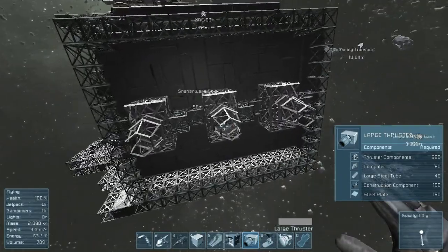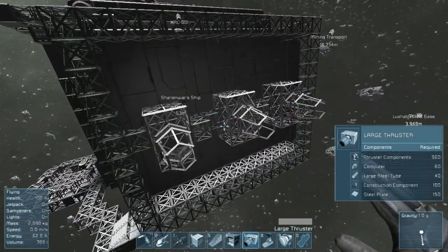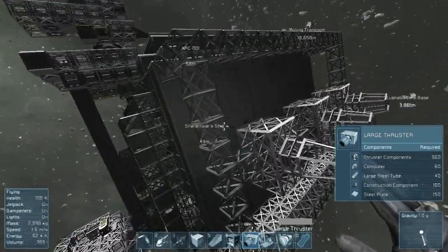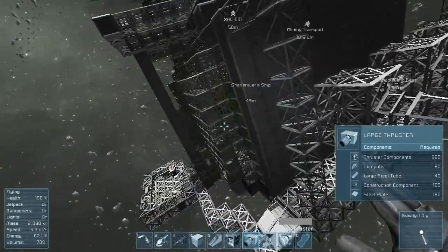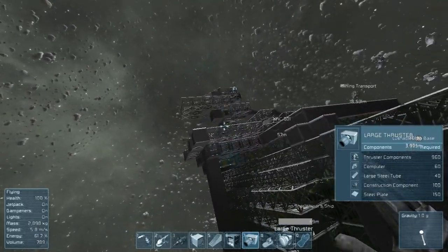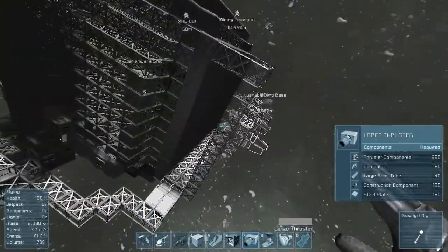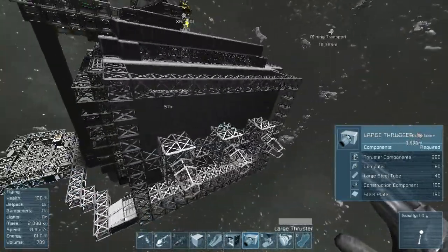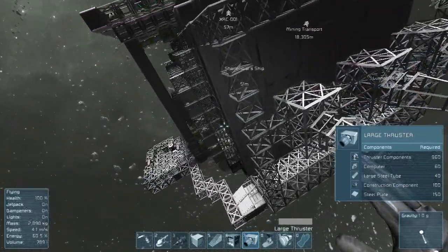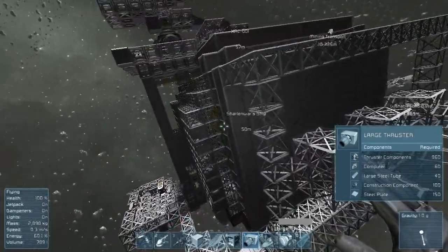Okay, back again - it must be something to do with the recording. These thrusters here are gonna be the main thrusters, with the same bank on the other side, some on the top and bottom, and maybe some on the back angled to go flat straight back. So that's what I've been doing - I'll work on this a bit more and give you guys another update soon. Have a great day and I'll see you again.